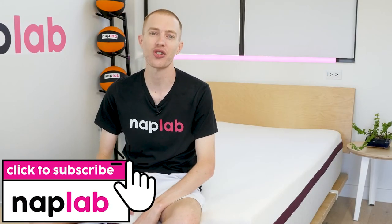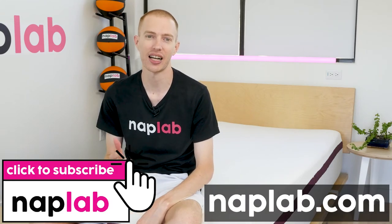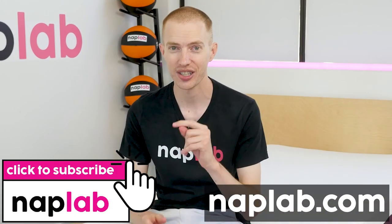Well guys, that wraps it up for this review. I hope you found it helpful. For comments and questions, please drop us those notes down below. If you're interested in buying the Helix mattress, we'll get a link in the description. If you'd like to see more from NAPLAB, be sure to get subscribed, ring that bell, and visit us over at NAPLab.com. As always, thank you so much for watching.